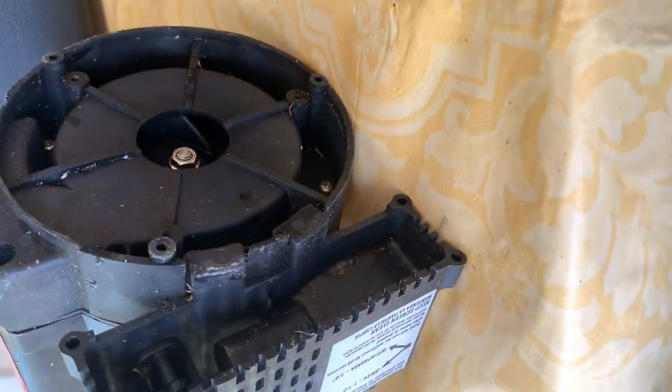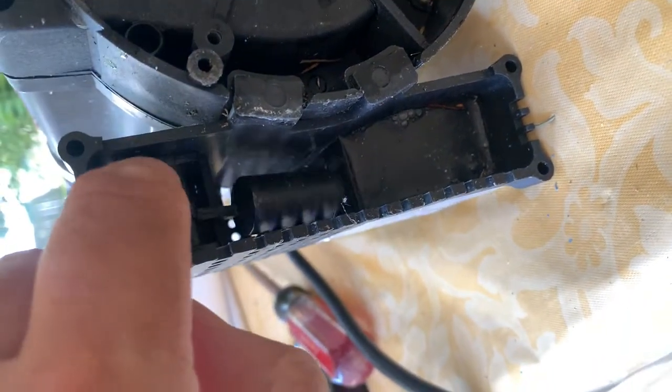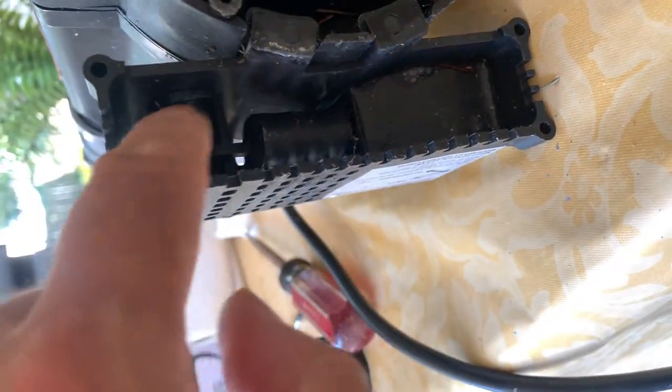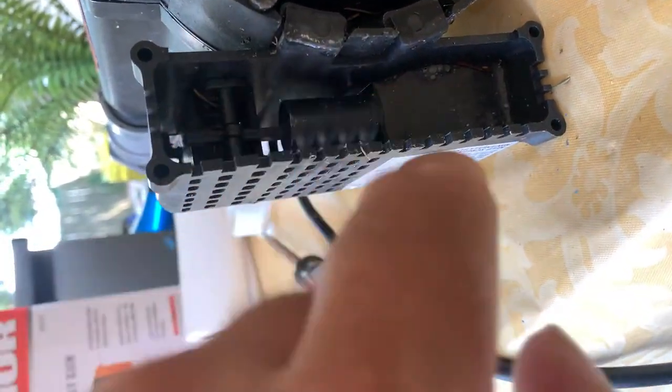Sometimes what happens is garbage gets into the float switch area and the float switch will not work. You want to make sure you clean this area — it has to be clean. If there's garbage, remove all the garbage, keep it nice and clean, then put the cover back on.